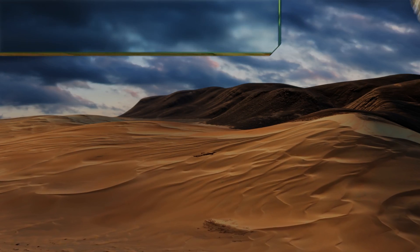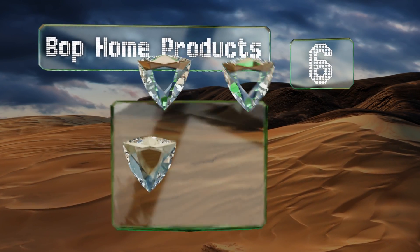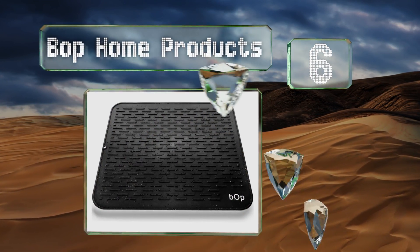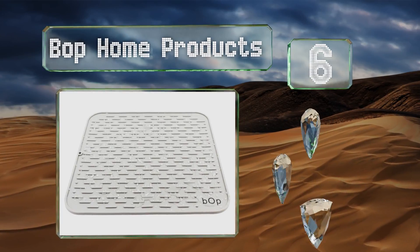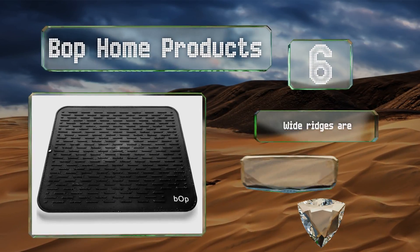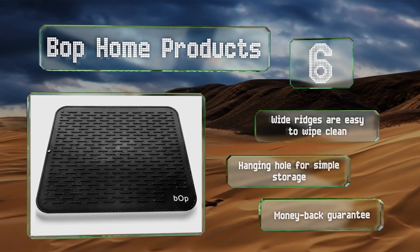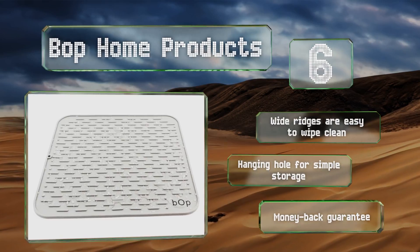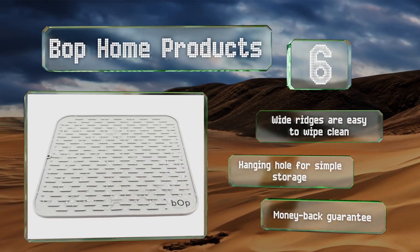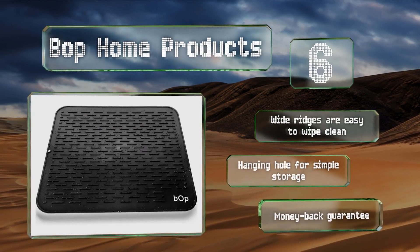Moving up our list to number six, the 22-inch by 18-inch BOP Home Products mat fits perfectly next to your sink and can accommodate large items like pots and frying pans. It's made of extra thick commercial grade silicone that prevents condensation on your counter while in use. Its wide ridges are simple to wipe clean, it has a hanging hole for simple storage, and it comes with a money-back guarantee.